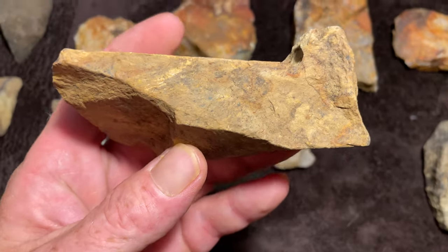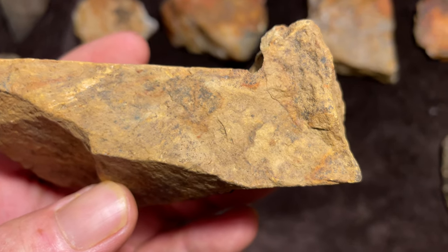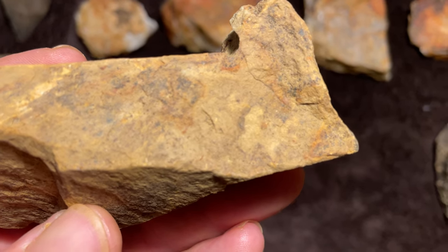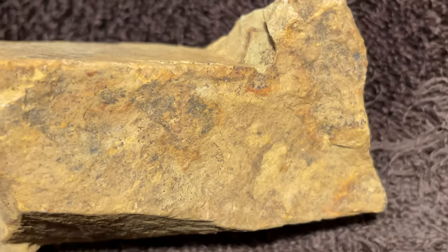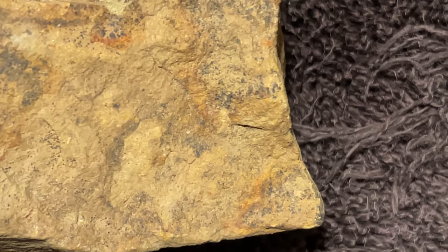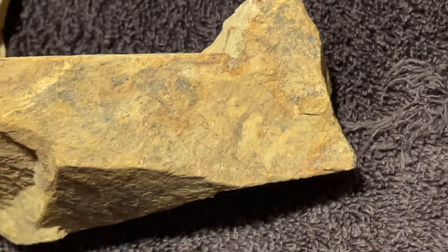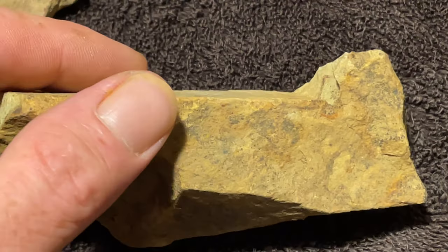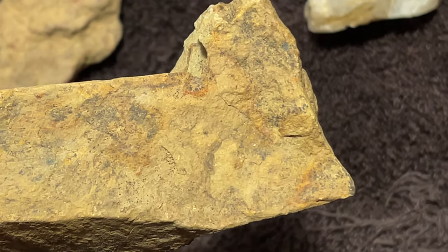Hey guys, welcome back. I want to show you a couple cool things, so we're going to go deep into one of these pieces. There's a cardinal — the beak and everything's still painted. You can see a little brow right there for his eye. I'm going to put him down just a little bit and try to zoom the camera in so you can see the paint. This is a cardinal head — that works better zoomed in. You can see even his wing and everything is very detailed.